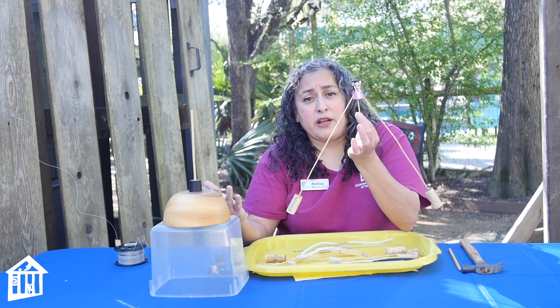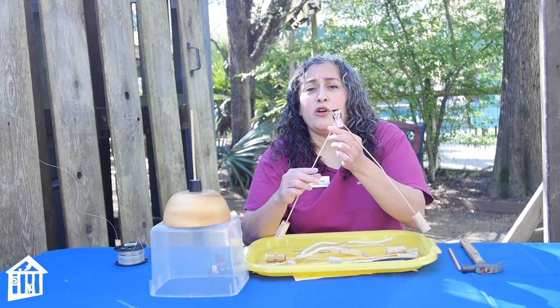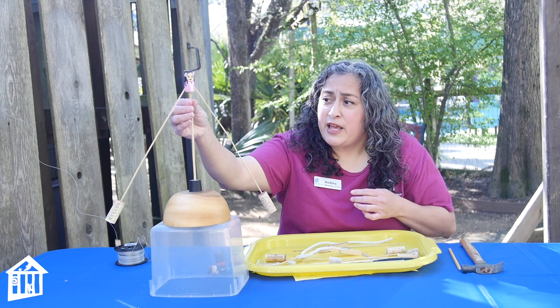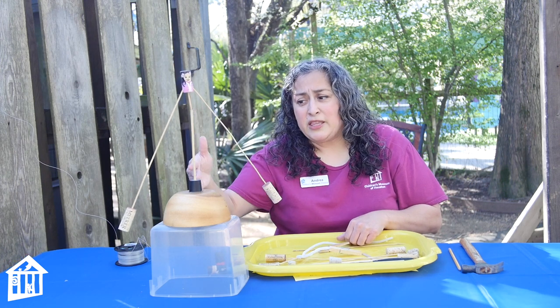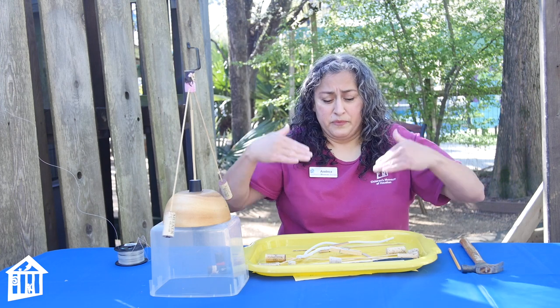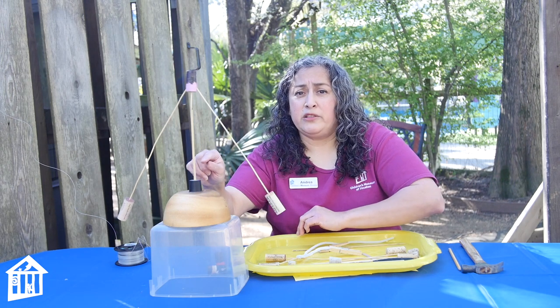There's a really famous artist called Alexander Calder and all his sculptures were what you call kinetic sculptures — they moved, just like this one does. As the wind hits it, it makes it turn around and around. The reason it's able to stay perched up there is because the center of gravity is down here, and all of the gravity pulling down on the weight centers right here.